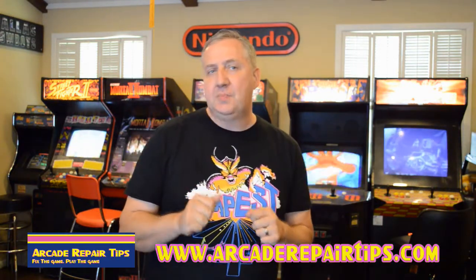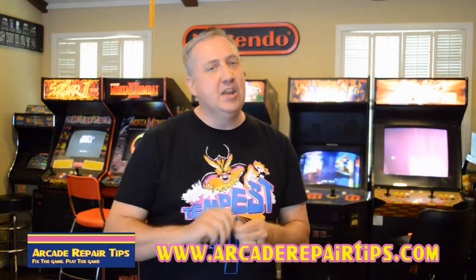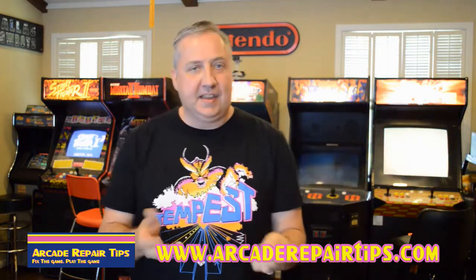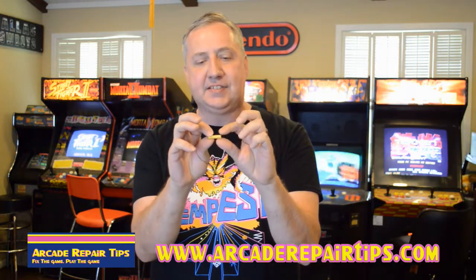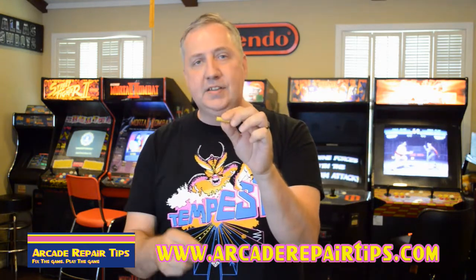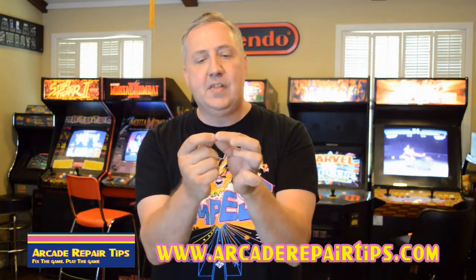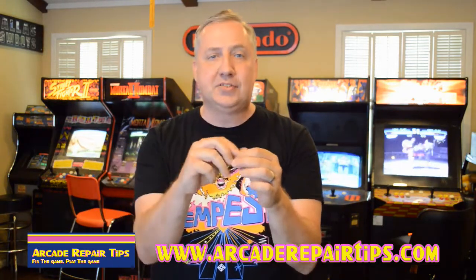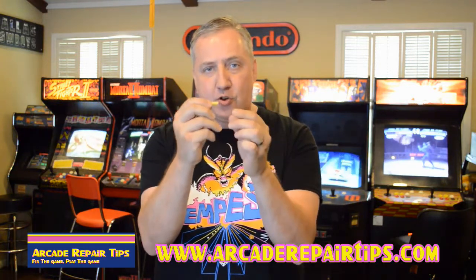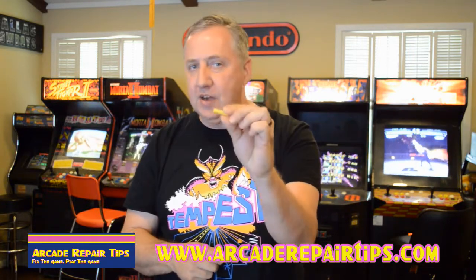Those other methods are good, but I like butt connectors and I cannot lie. A butt connector is kind of a cylinder-type little tube thing — plastic on the outside and metal on the inside. We're going to put one wire in each end and crimp it so that the metal inside makes a connection and allows electricity to flow through continuously. Let's demonstrate now on how to use a butt connector.